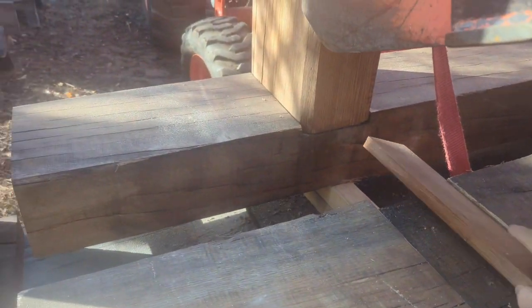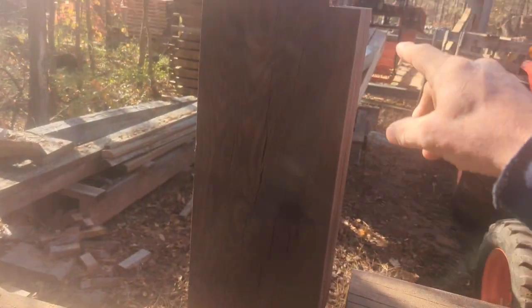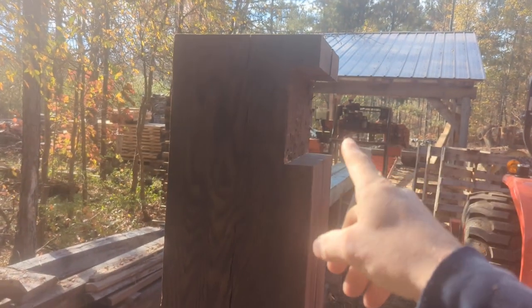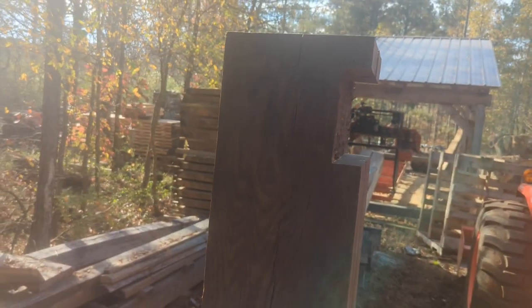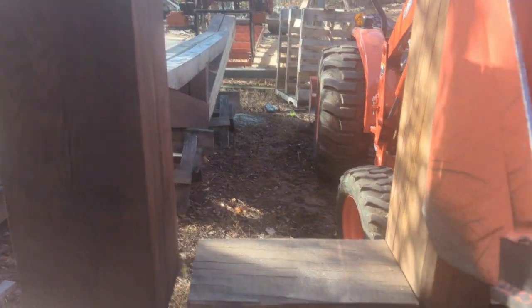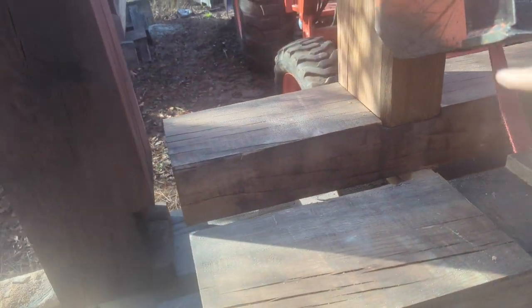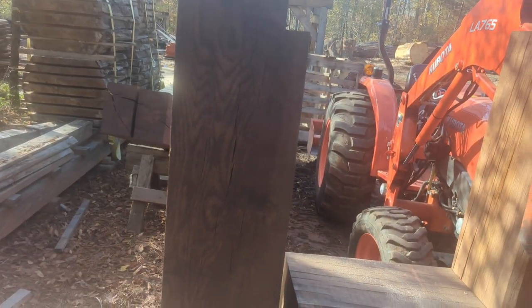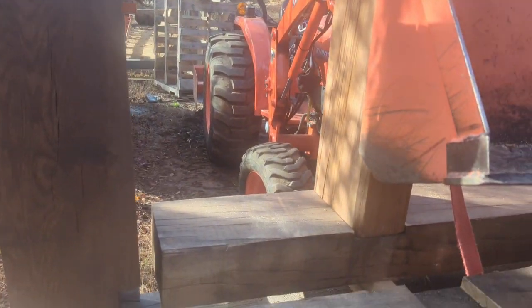The top piece is a ten by ten with a six-inch cut, about an inch and a half inch deep. Hopefully when we get this post onto the cross members, the cap will fit and I can screw into that to hold the whole assembly together.